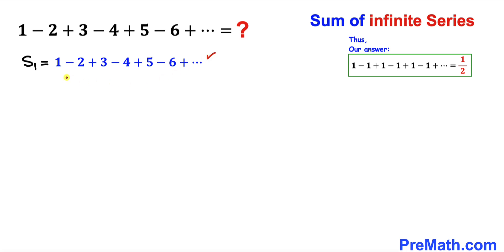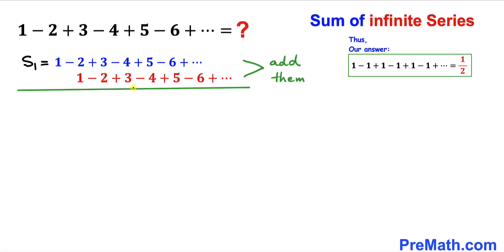Let me go ahead and add this series to itself. I'll write down 1 minus 2 plus 3 minus 4 plus 5 and on and on. Adding them up: 1 is by itself, so I write 1; negative 2 plus 1 gives us negative 1; positive 3 minus 2 gives us positive 1; then negative 1, positive 1, and so on. We can see that both of these infinite series are identical, so this series is going to be S₁ as well.